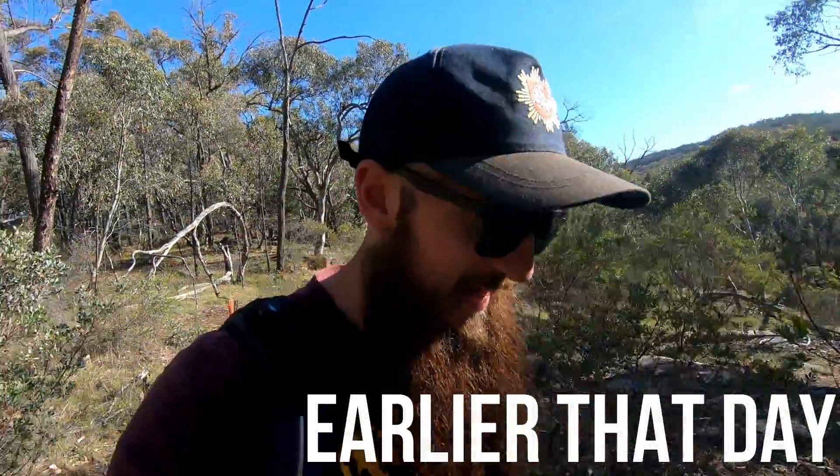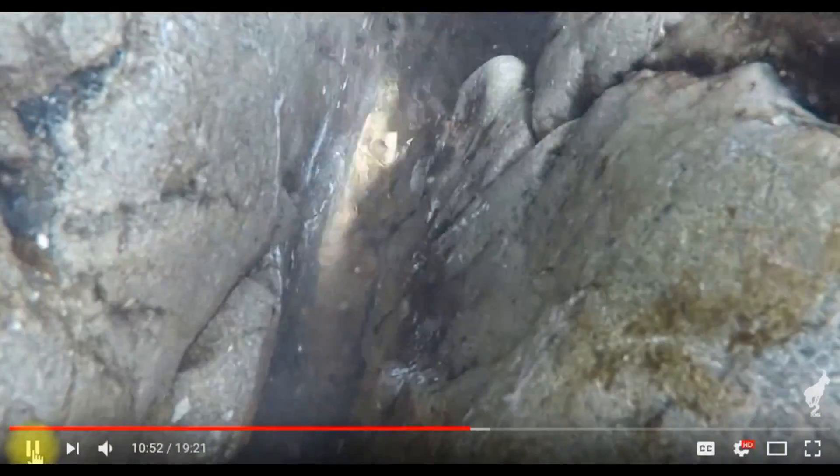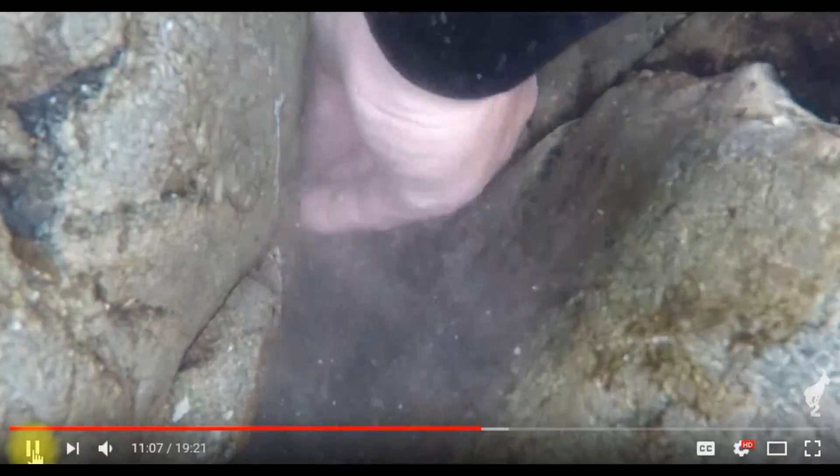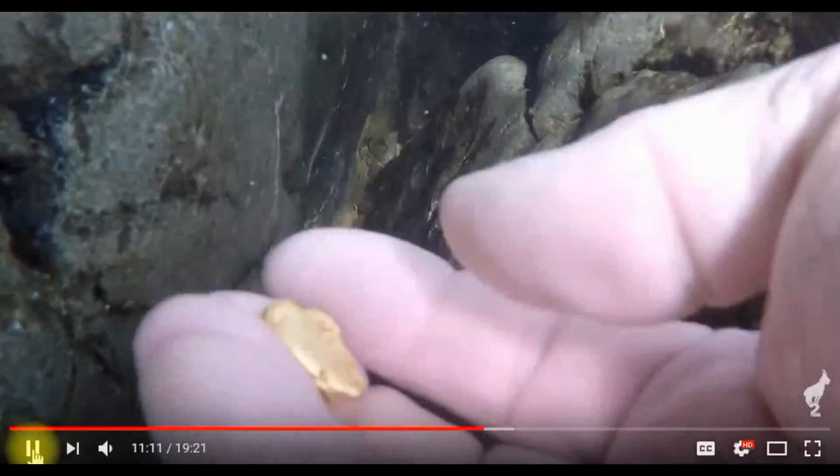Oh man, Gary Two Toes. What can I say? Sitting on the couch at home, minding my own business, with the phone in my hand, watching his latest sniping video. And at first he does this, and then right off the bat I spotted a piece of gold. And then this happens. After pulling everything back a little bit, I spotted a really nice piece of gold. This one was large enough that I was able to pick it up with my fingers. And you better believe that my gold fever went through the ceiling.